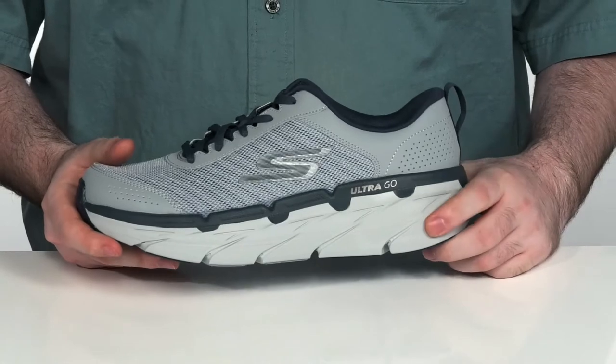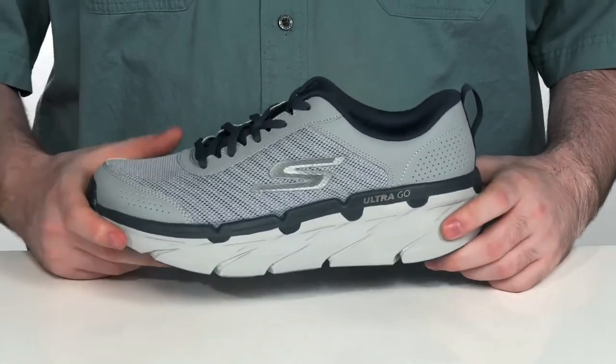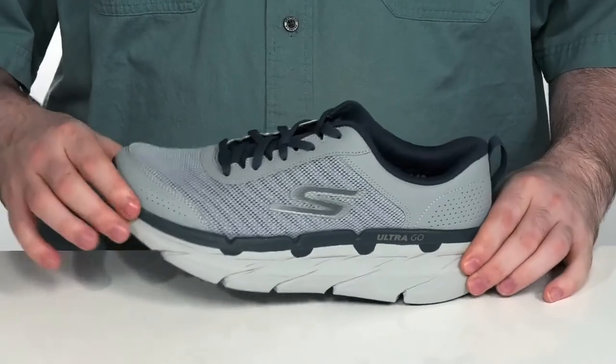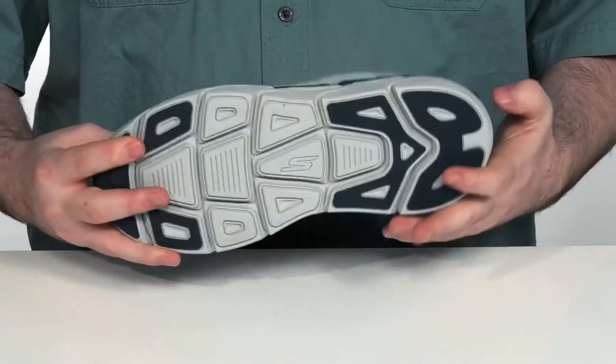Sitting underneath is the max cushioning design with the Ultra GoTek. It's going to give you an elevated comfort and support with a very nice heel-to-toe ratio to keep you moving whether you're running or walking.